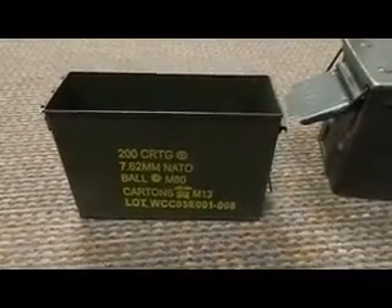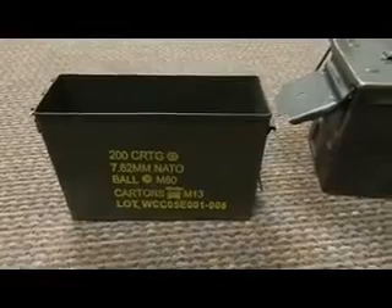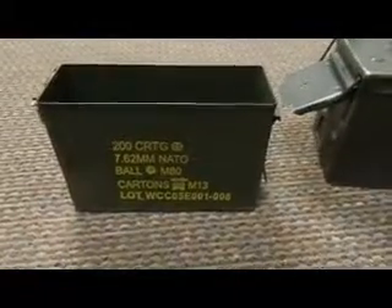Okay folks, Great Northern Prepper here and this is just a quick video on a few things you want to look at when you're looking to buy or pick up some ammo cans. They have a lot of good uses for them.